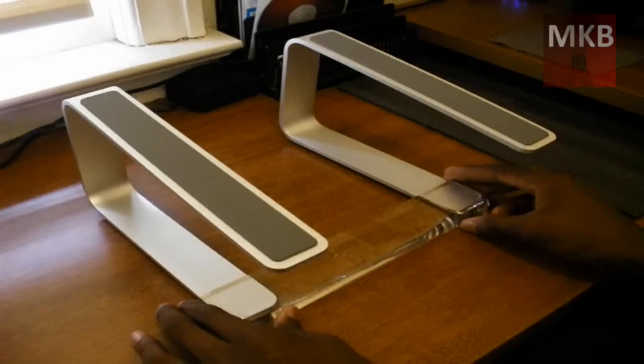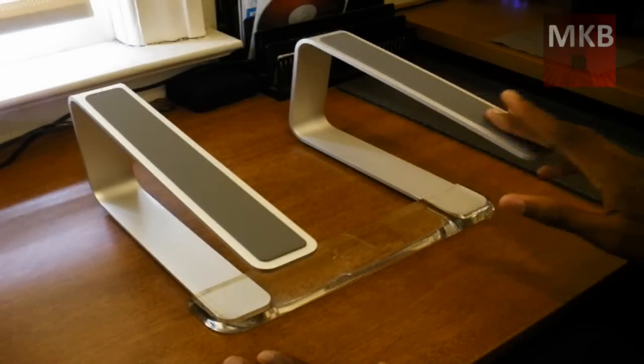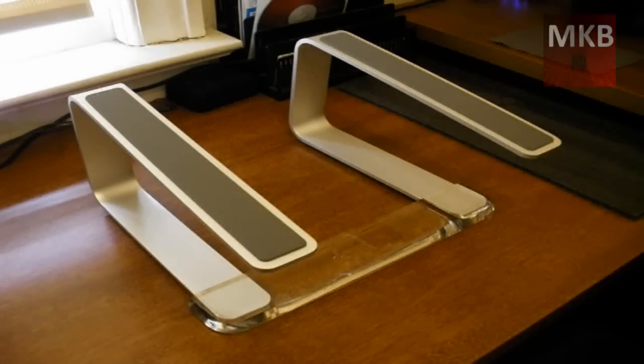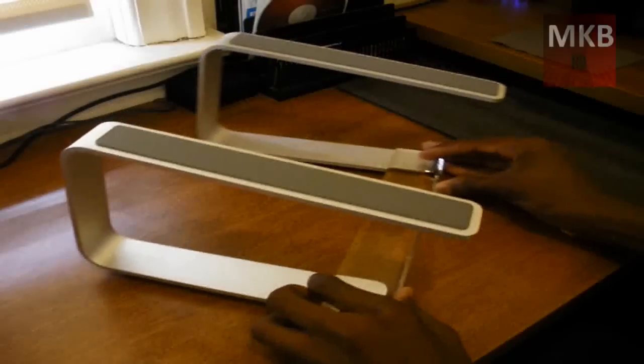I've actually used this with both the 15-inch Sony VAIO and the 17-inch HP Pavilion and they both sit well on this without any problems. So let's just go over a little hardware overview.